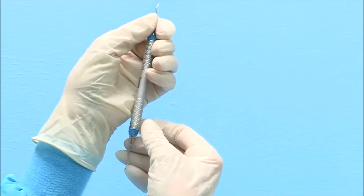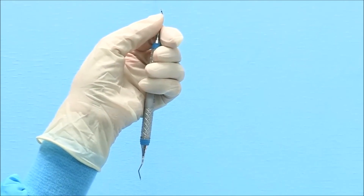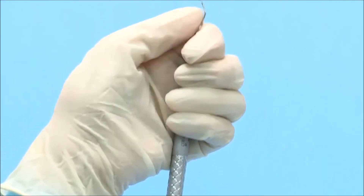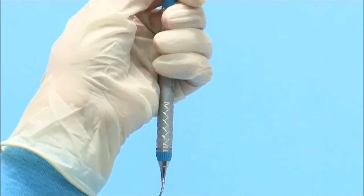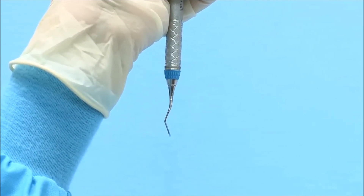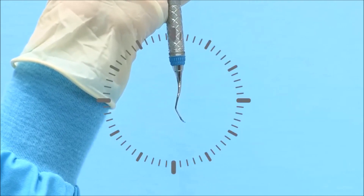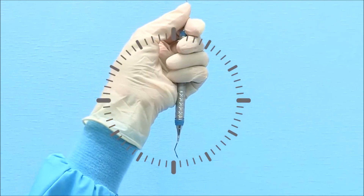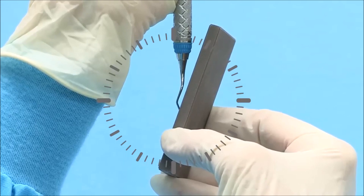To sharpen the even-numbered end of the Gracie Curette, hold the instrument vertically in your non-dominant hand with the toe pointed away from you. Use a firm palm grasp and brace the top shank of the instrument with your thumb. The cutting edge to be sharpened will be on the right side of the blade. Focus only on the terminal shank of the instrument, which is the section between the blade and the last bend in the shank. Tilt the terminal shank to 3 minutes before 12 o'clock. Position the stone against the right lateral surface at 12 o'clock and tilt the top of the stone to 3 minutes past 12 o'clock.